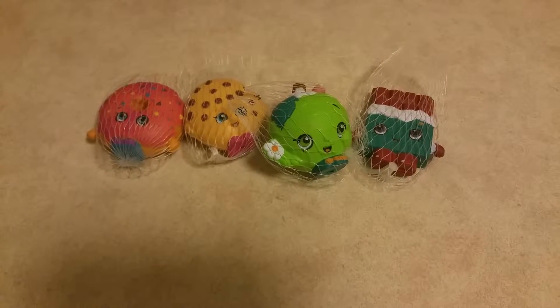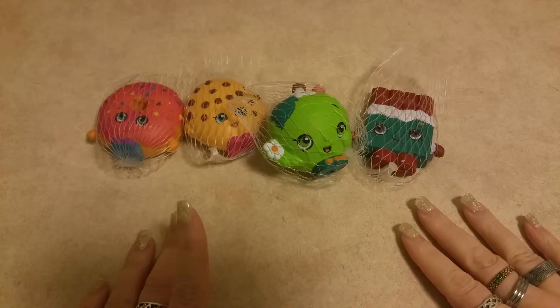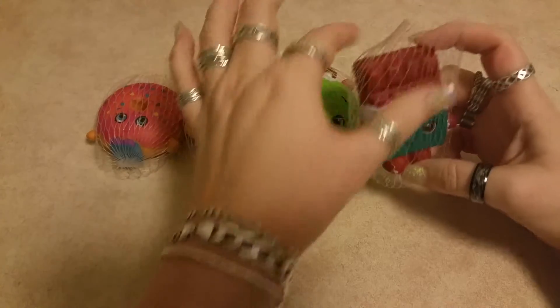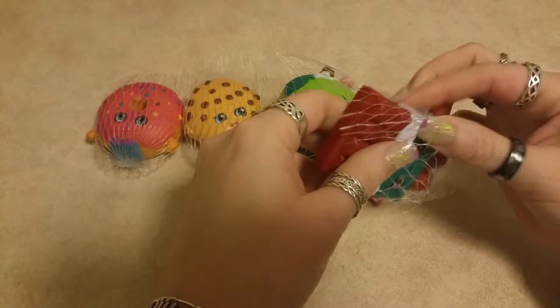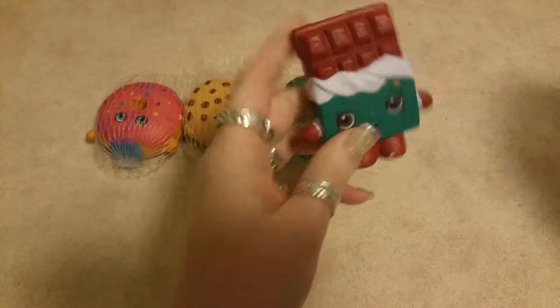Hey guys, welcome and thank you so much for joining me today. We have some Shopkins stress balls that I got at my local Dollarama — they were three dollars each. I already took the tags off of them so it would be easier to show you for this video. Let's get started. There's only four in the set.